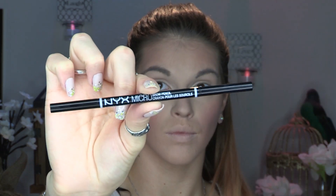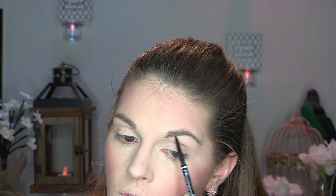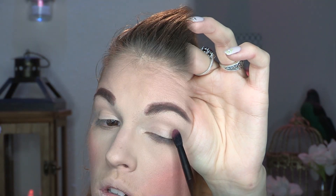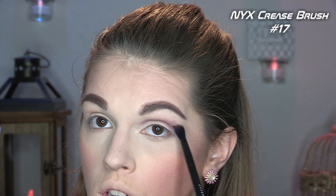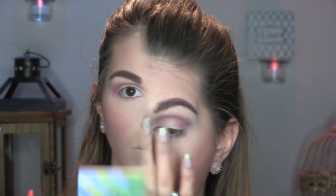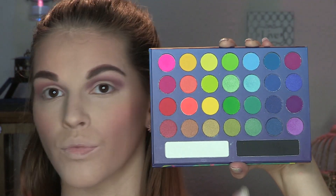To prime my eyes, I'm using my NYX Gotcha Covered Concealer in the shade Light Ivory — the best way to prime your eyelids for shadow. For brows, I'm going in with my NYX Micro Brow Pencil in the shade Chocolate — nothing too exciting, same process. For shadow, I'm going in with my ColourPop pressed shadow in the shade Making Moves, using the NYX crease brush number 17, and dusting that all over my crease.